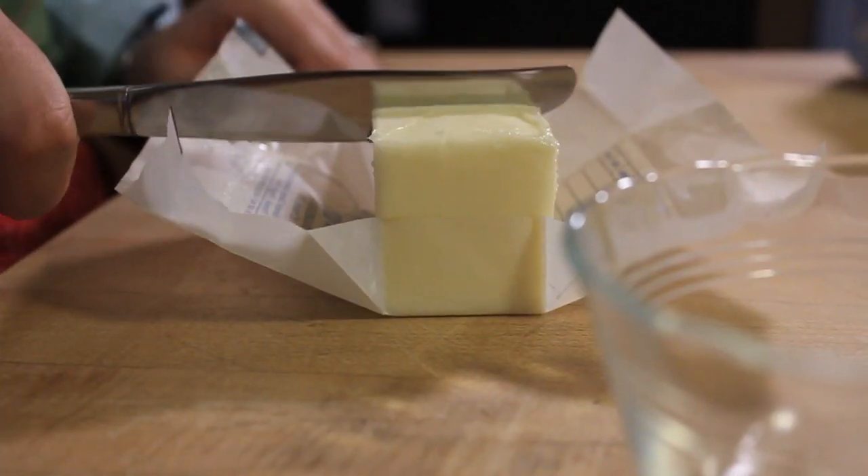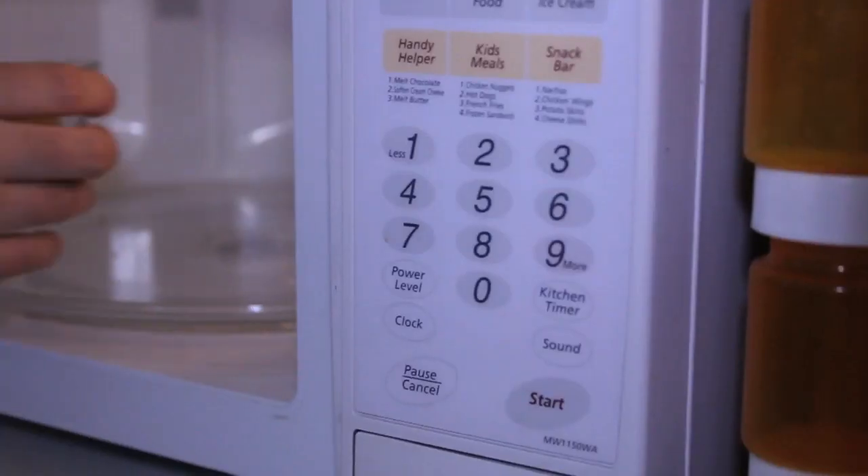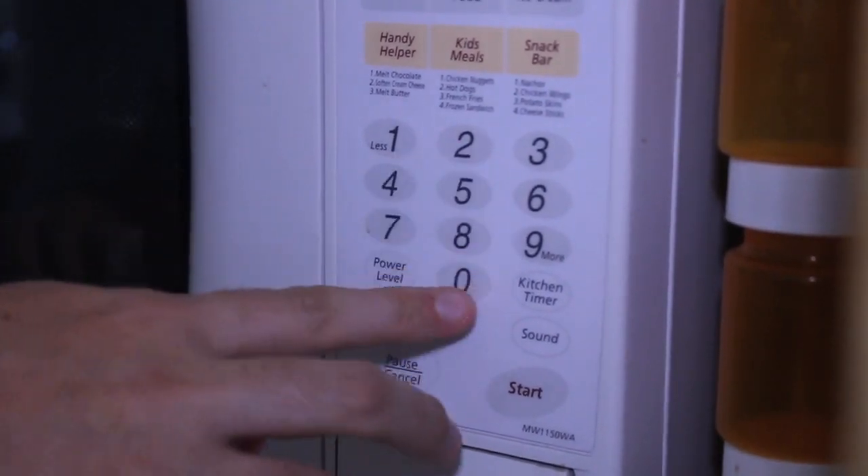The first thing I'm going to do for my crepes is melt three tablespoons of butter in the microwave. One of the easiest things about these crepes is the batter is just mixed up in a blender. You kind of just dump all your ingredients in, blend it up, and it can be made up in advance. If you're doing it for a holiday meal, you can make it up to 48 hours in advance and just leave it in the fridge until you're ready to actually make the crepes.